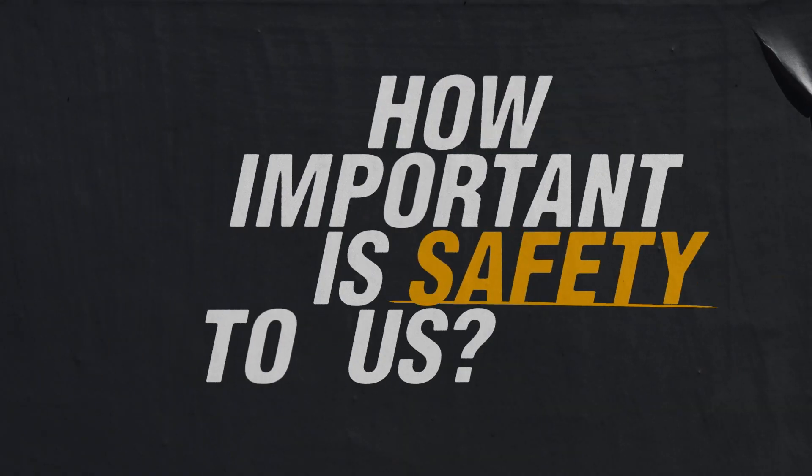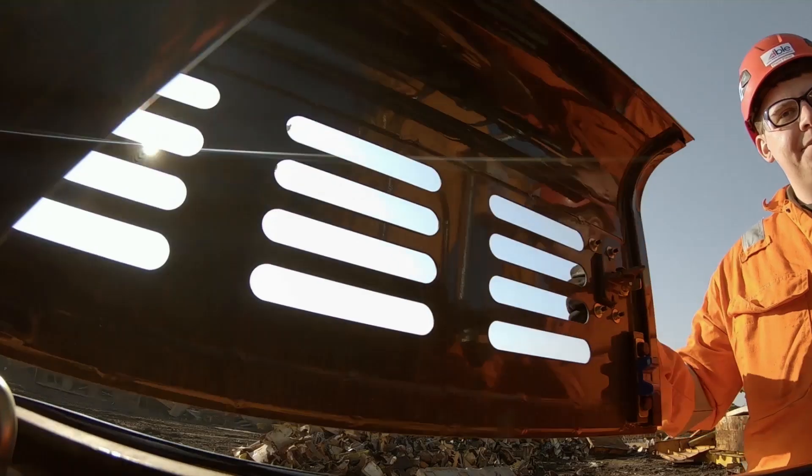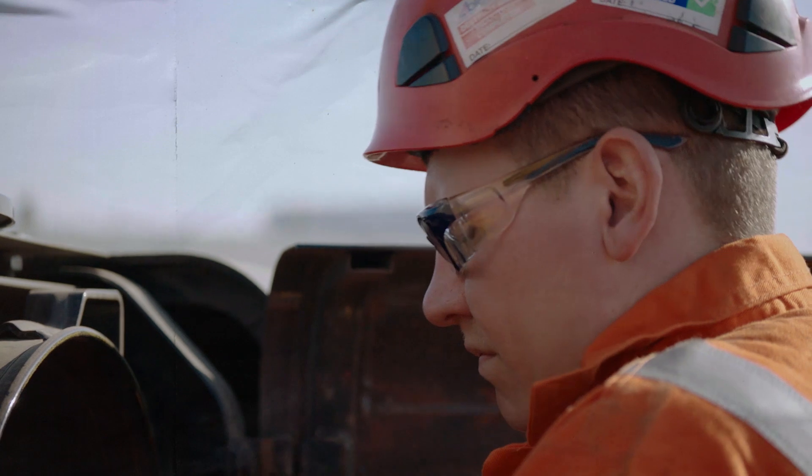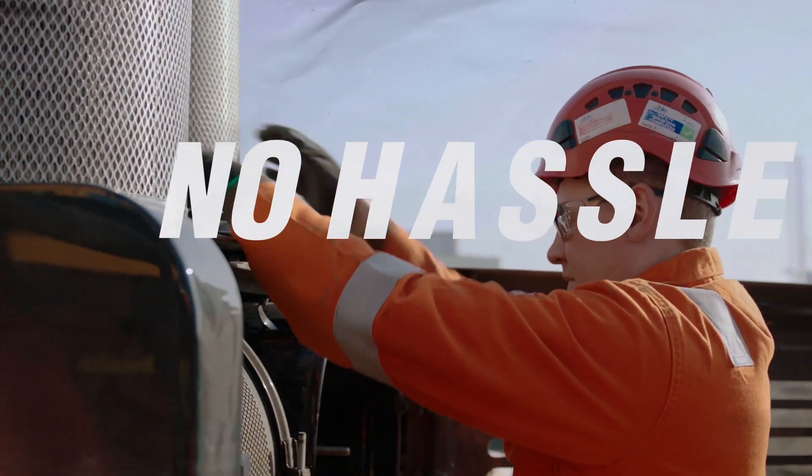How important is safety to us? Safety is our number one priority. All our servicing is done in-house. Servicing is made easy by all the centralised servicing points placed around the machine, and there's no hassle to servicing.